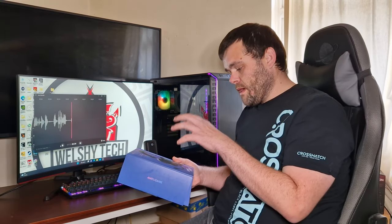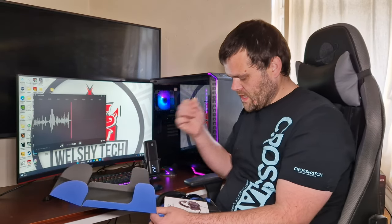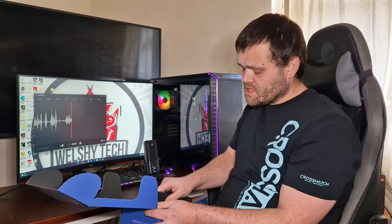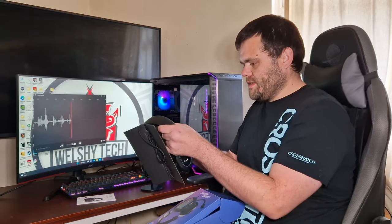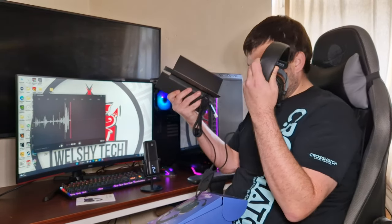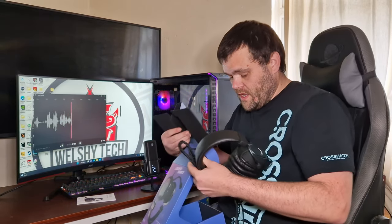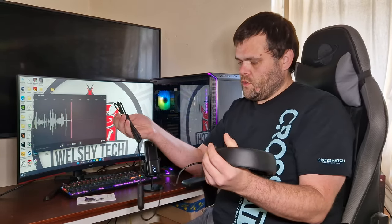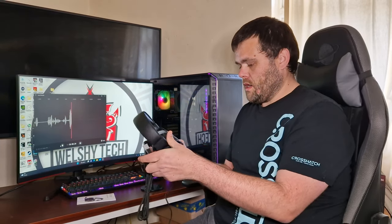First of all I want to take you into what it looks like. You do get a user's guide, then you get the headset themselves. As far as cables go, it's got a very long cable and it is USB — so basically no headphone jack, just USB.